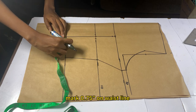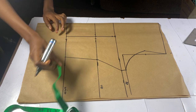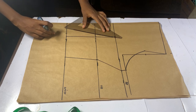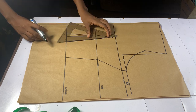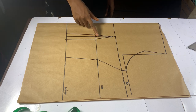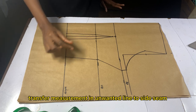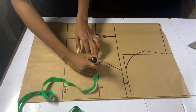While on your waistline, mark 0.75 inches on both sides and connect all lines together as shown. We do not need the middle part of that dart, so we are going to mark it as an unwanted line. Since we are going to cut out that unwanted line, we are going to transfer all those measurements to our side seam.